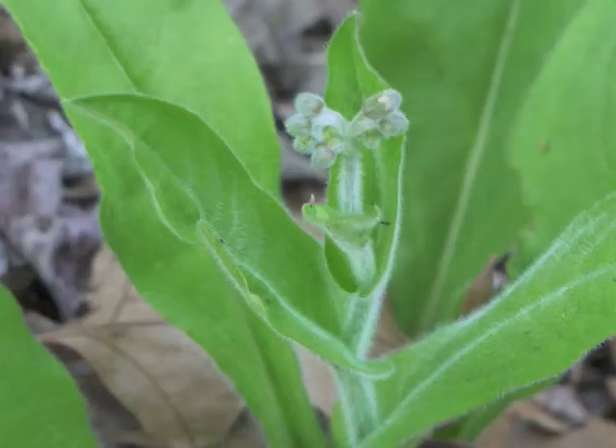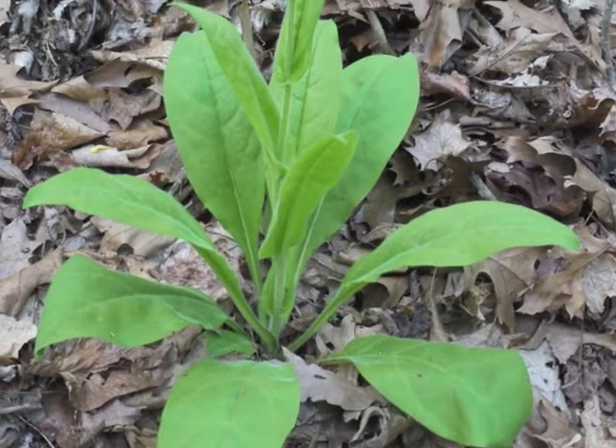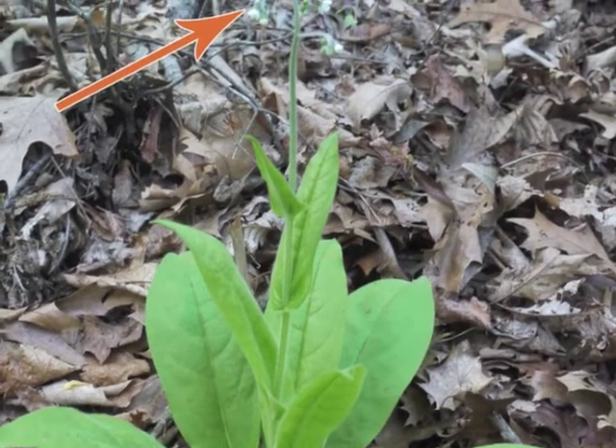Here's another wild comfrey plant, with its developing inflorescence at the top of the central stalk. Here's an overall view of the wild comfrey plant, with blooming flowers rising above the leaves.